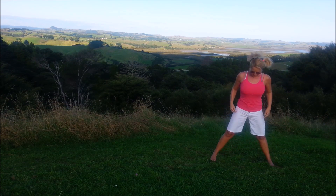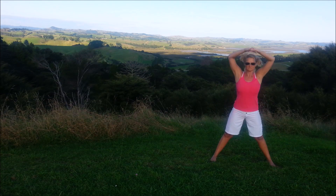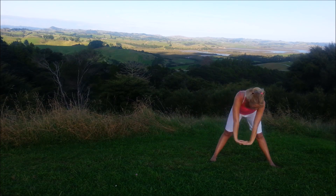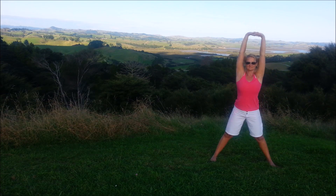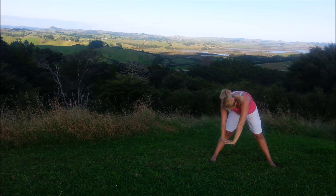We're coming into what we call a wide sweep. Interlace the fingers, inhale, twist, exhale, sweep down and around. Inhale, twist, and exhale down and around.